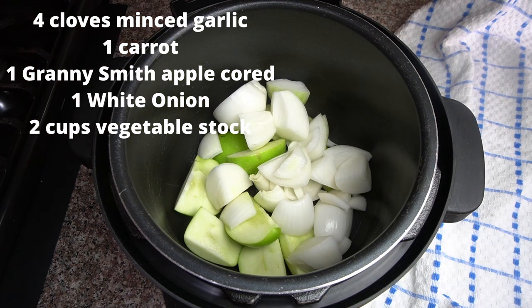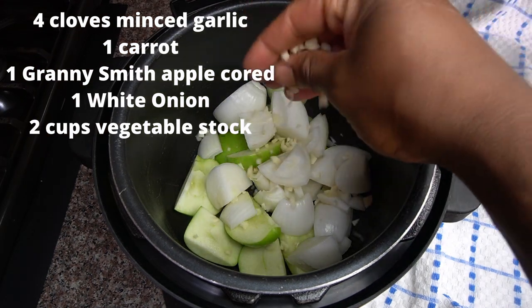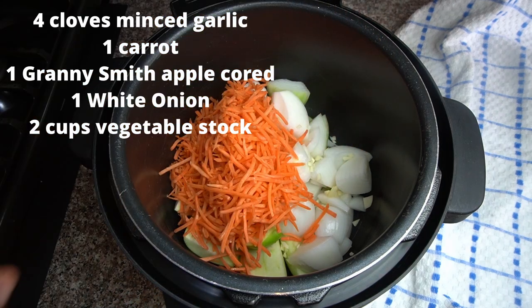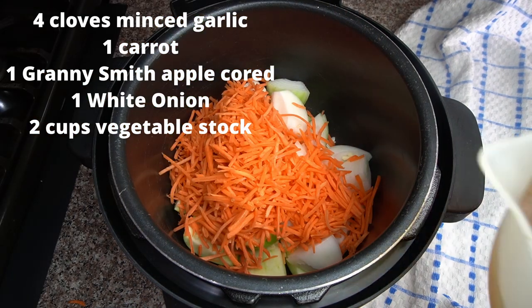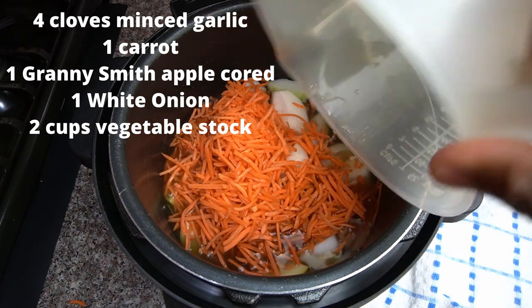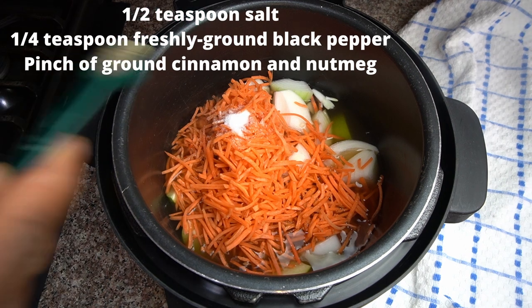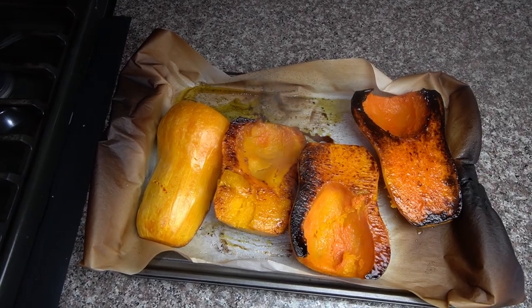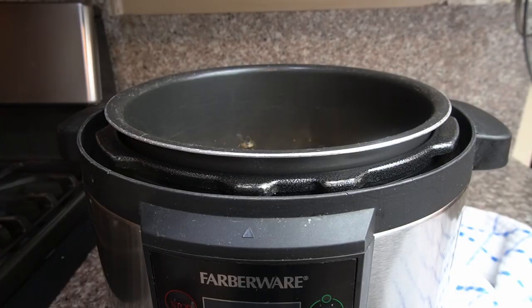After that we're going to get the other ingredients ready. We got the Granny Smith apples, onions, some carrots, some garlic. Now Granny Smith apple is a very underrated ingredient — don't leave it out. We have the vegetable stock, some salt, some black pepper, cinnamon and nutmeg, and there is our roasted butternut squash.